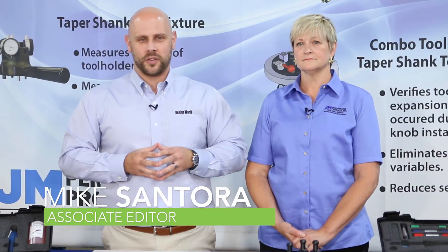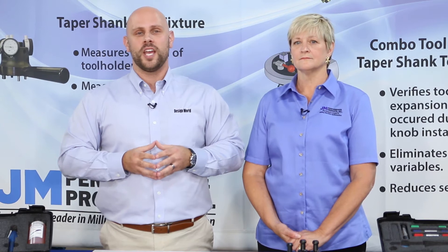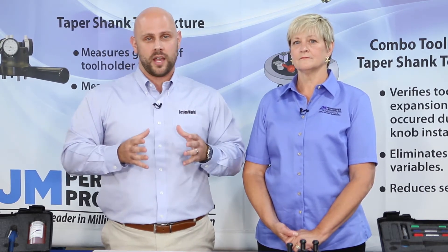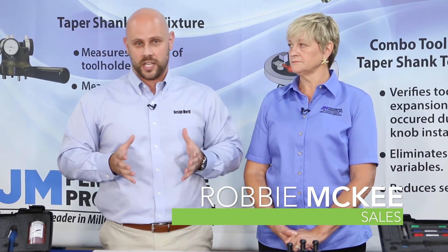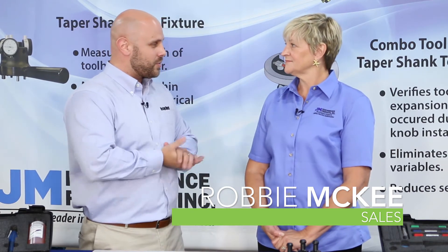Hi, I'm Mike Santora, Associate Editor for Design World Magazine. Today we are in Fairport Harbor, Ohio at JM Performance Products, where they manufacture over 500 different styles of patented retention knobs. Today, specifically, we are going to learn about their high-torque retention knobs. And to learn more about that, I am here with Robby McKee. Robby, thanks for having me.